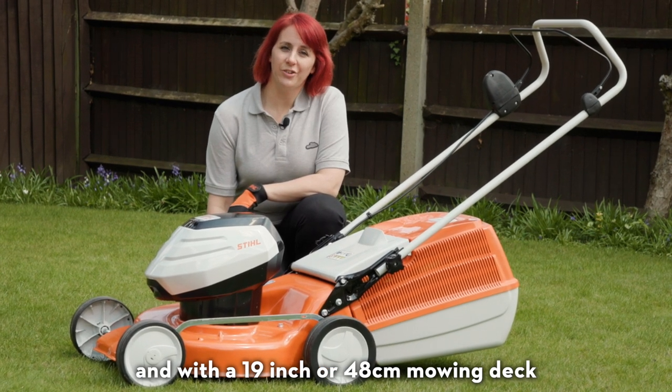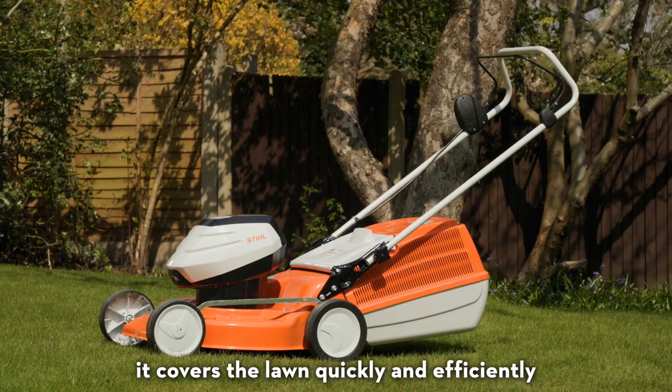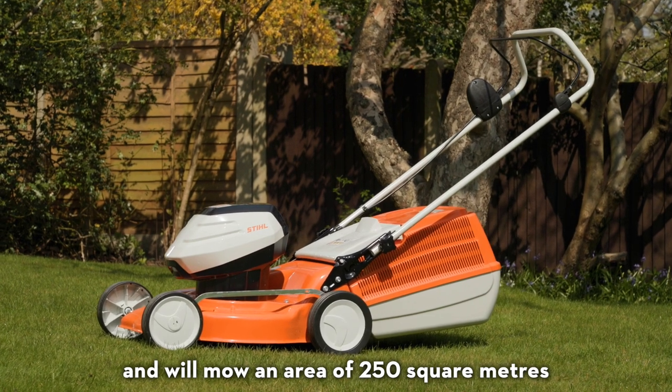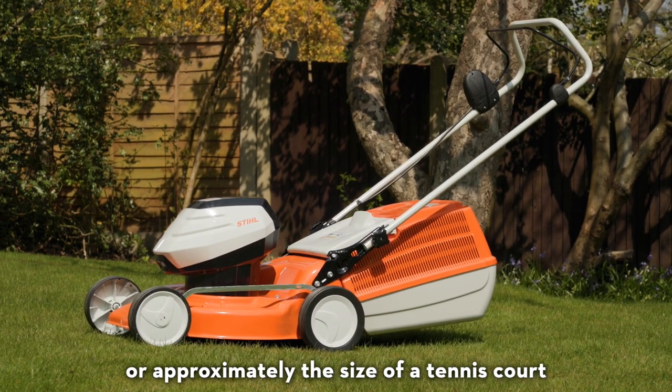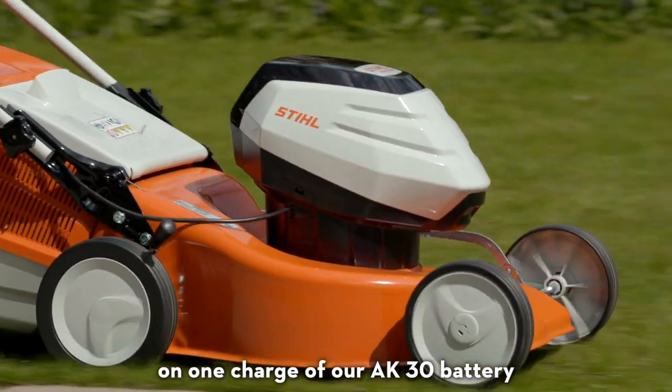With a 19-inch or 48-centimetre mowing deck, it covers the lawn quickly and efficiently. It's designed for small to medium-sized lawns and will mow an area of 250 square metres — approximately the size of a tennis court — on one charge of the AK-30 battery.